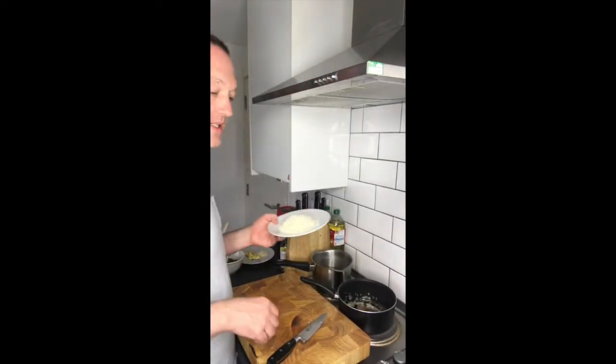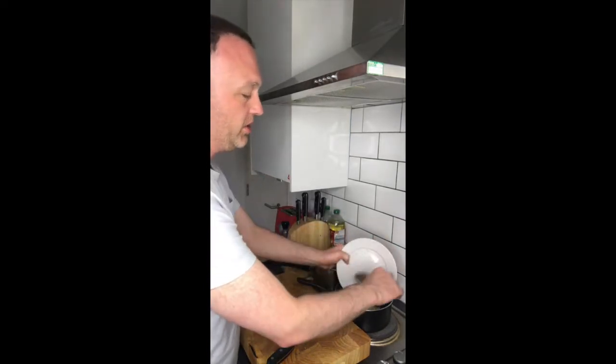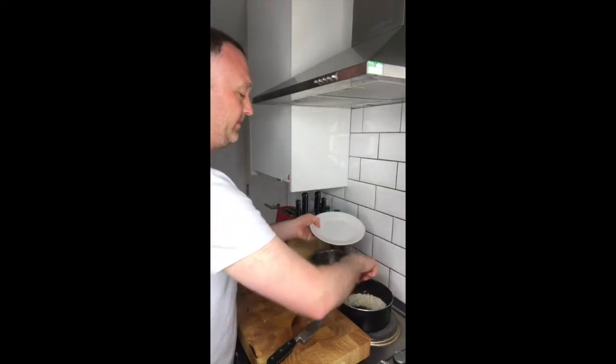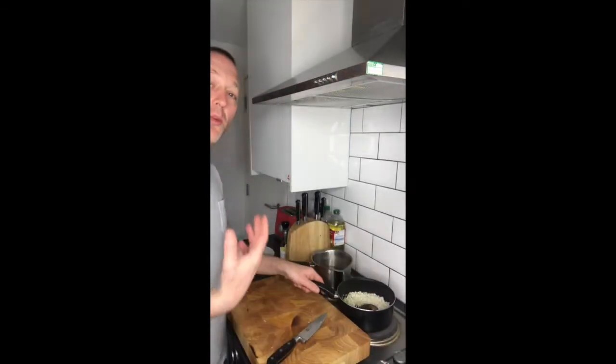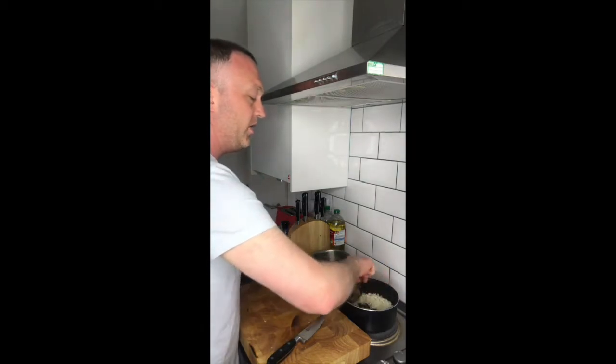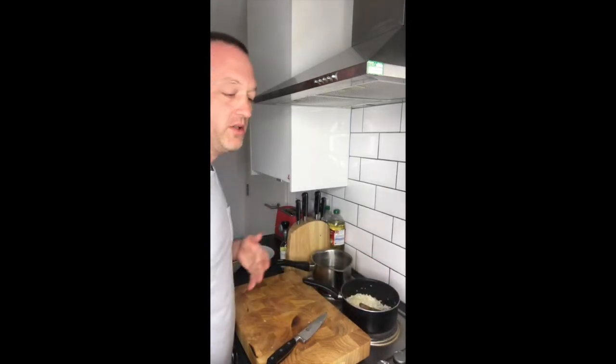I've got six tablespoons of blanched risotto rice. I'm just going to drop that in with the onions and the garlic. I've blanched the risotto rice for seven minutes, so when it comes to making the risotto it's a lot easier — it's a lot quicker process.